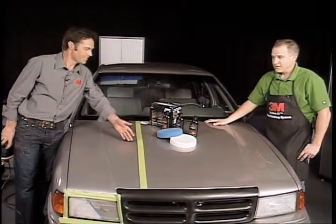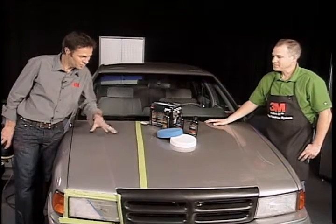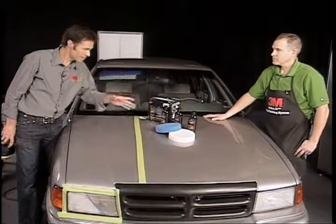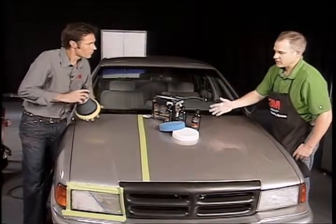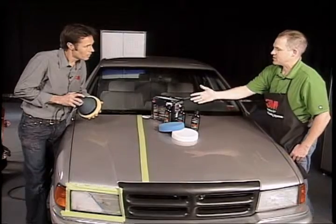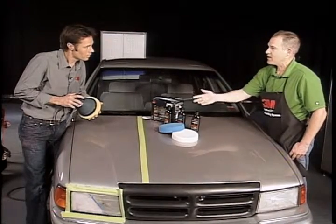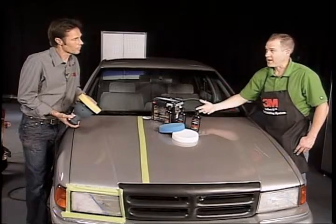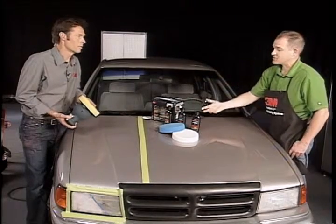And this is what, a '94? So this is to remove the oxidized paint and what have you, and I'm really surprised that it looks that good. The results are really good, and what it's going to do is take oxidation and very light scratches out. You're utilizing a polisher — not doing it by hand — it's going to go much faster, and your results are going to be better.